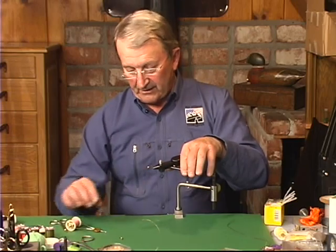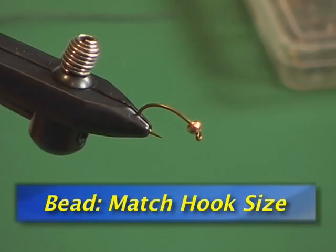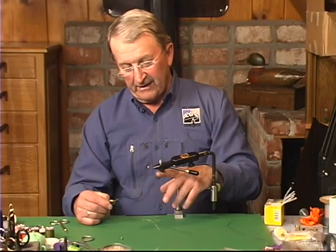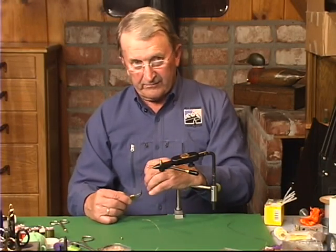Now this is a bead on here. I use a regular golden bead head. You can also use a tungsten head, different color, whatever you want.